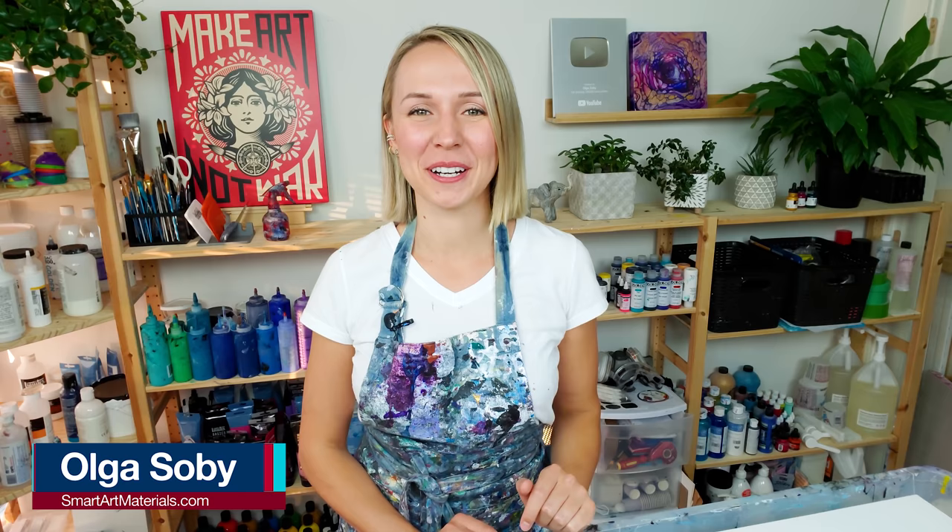Hello, my creative friends! Olga Sobi here, and welcome to another acrylic pouring video. I hope you're doing great. Early October is one of my most favorite times of the year, because right now is the time when some trees dress up in such beautiful, vibrant autumn outfits. Today I feel very inspired by this warm and cozy fall palette, so I want to create an acrylic pour painting using some of these colors, combined with a black and white split color base. Let's see how that's gonna turn out — let's get started.